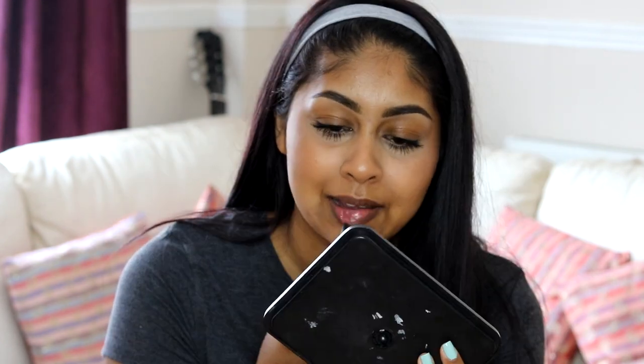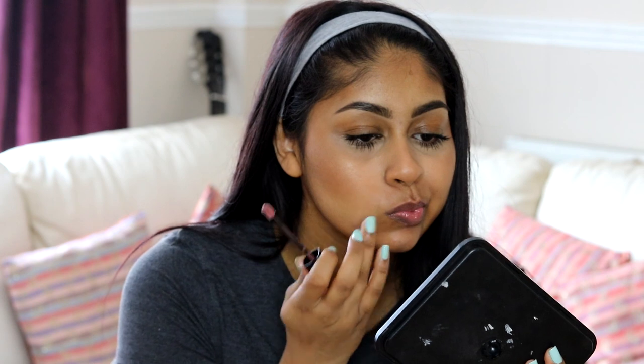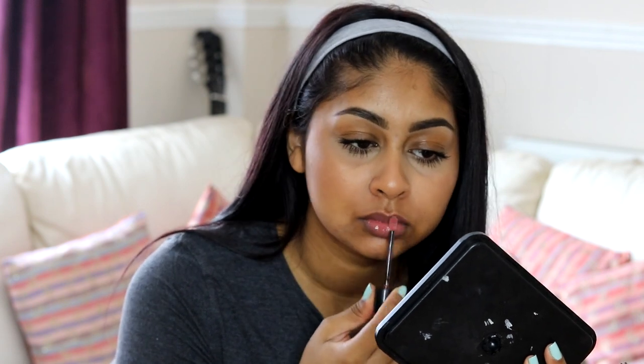For my lips, I'm just going to use this L'Oreal gloss in shade 110 and quickly apply that all over my lips. Then I'm going to use my Mario Badescu Rose Water Facial Spray to set my whole face and add some more dewiness. You also want to make sure your bronzer and highlight stay on, so it's nice to use a makeup spray.